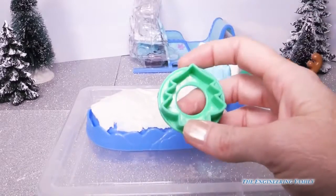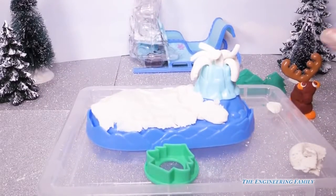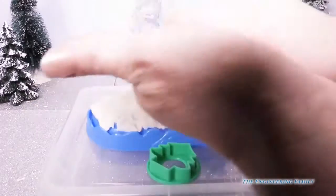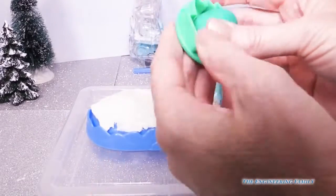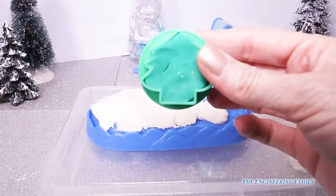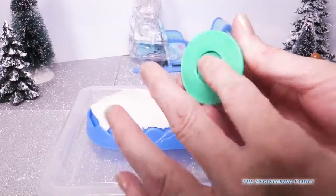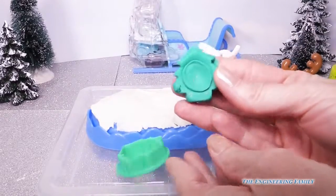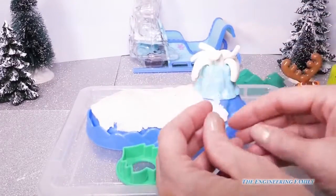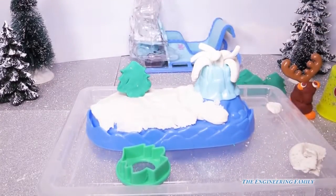Now we need some trees, so I'm going to take the tree mold with this sparkly green play-doh. I've seen sparkly green before, but this one has gold flecks in it, which makes it really pretty. I'm going to go in a circle and push down to make the pretty trees that go around the inside of my snow globe. These are cool because they have a hole in the back — all I do is push and it comes out absolutely perfectly.